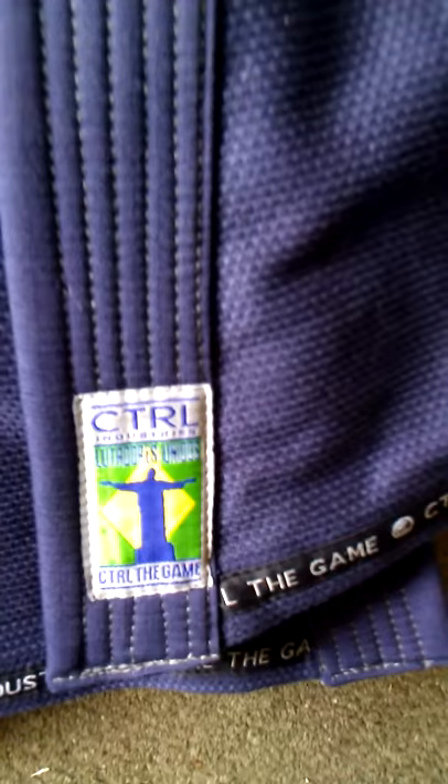On the bottom, you have outside seam taping. Control the game all around. You have a little logo. On this gi, you do have an armpit reinforcement. On the bottom, you have seam tape — that is the checkerboard seam tape. You have square reinforcements, and you can see it has gray accents. Same pro weave reinforcements around the vents.